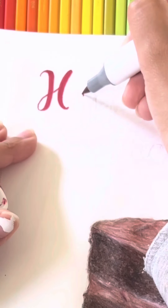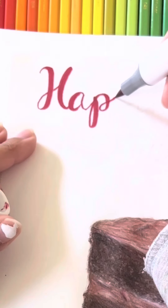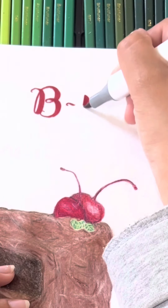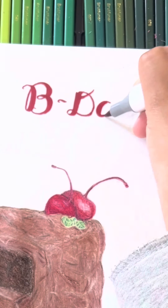I used my Artify brush markers, which I have a video about that you should check out — it's really good — and I wrote in calligraphy 'happy b-day Michelle.'